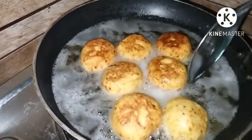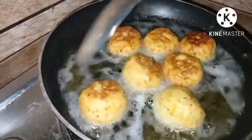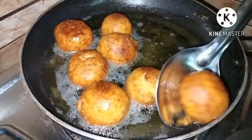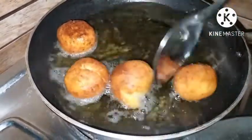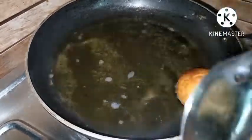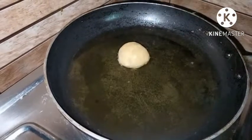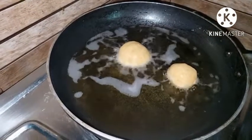I will taste the cake. I will cut the onion.